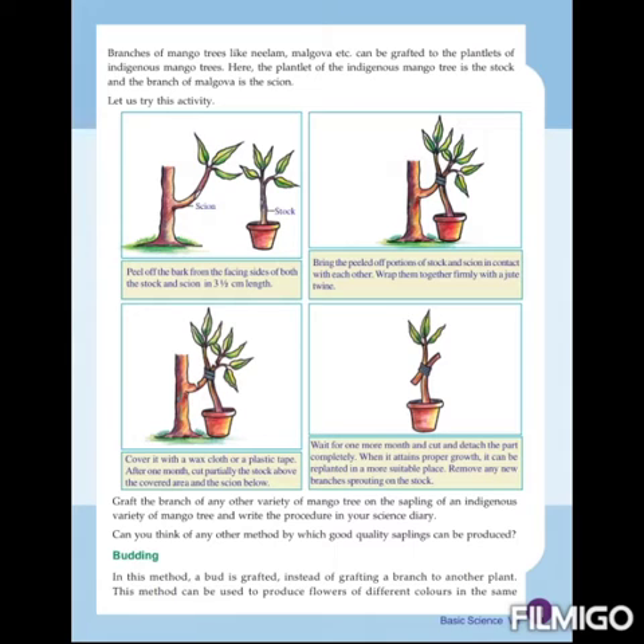Wait for 1 more month, then cut and detach the part completely. After waiting another month, we can fully detach the part. When it attains proper growth, it can be replanted in a more suitable place.